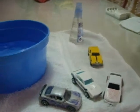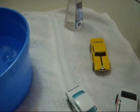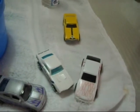Hey guys, I'm Yuki Drifter and I'm here to show you my Hot Wheels Color Shifters.